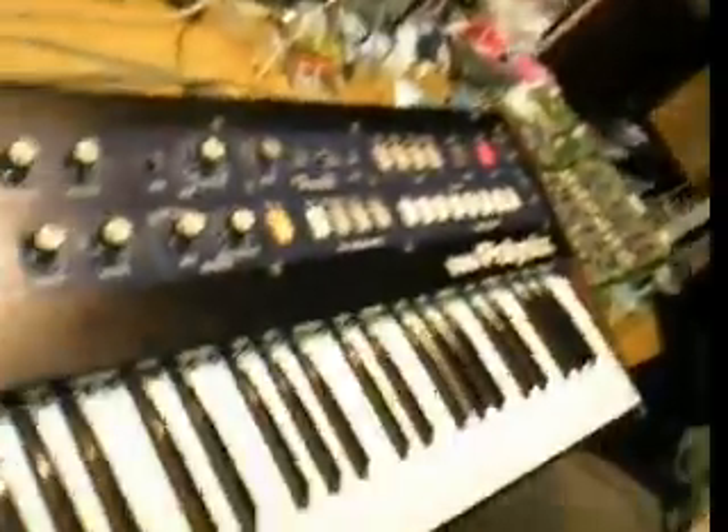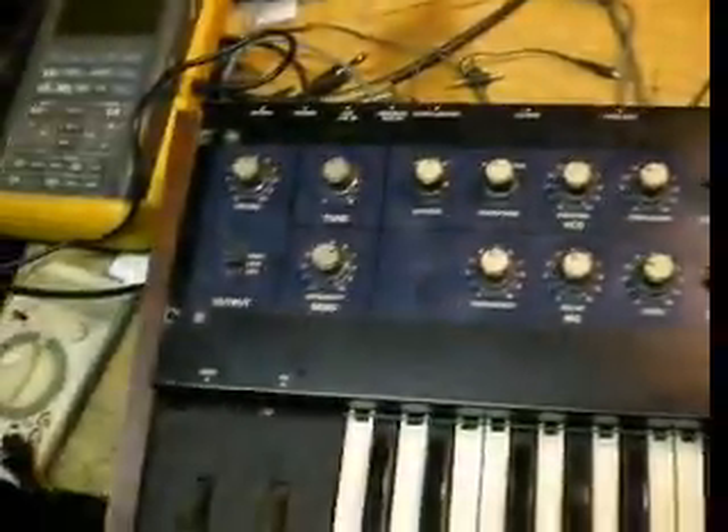Bob Weigel here of SoundDoctor, and I'm going to walk you through a fully polyphonic synthesizer today — the Korg Poly6. Let me put the panel down so you can see it and its beauty here.